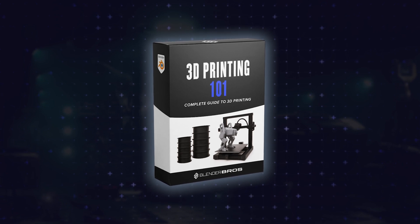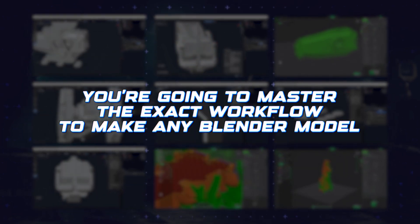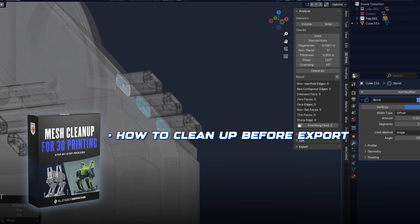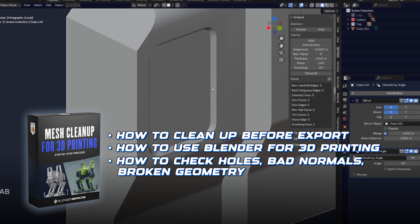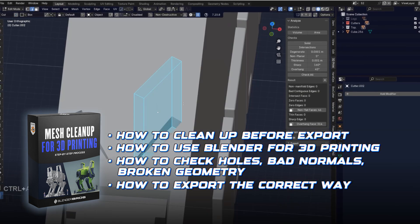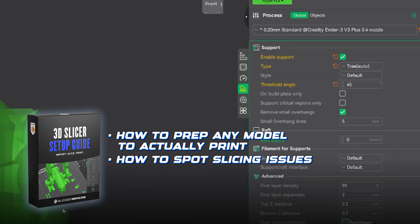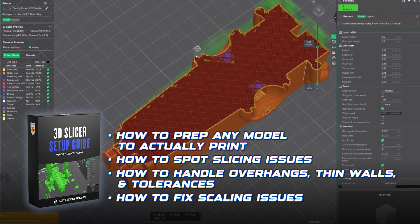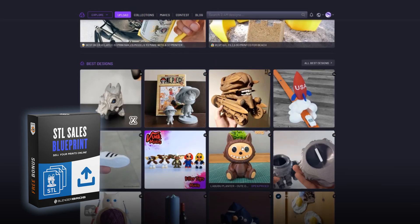This is exactly why we created our 3D printing one-on-one in Blender course. In less than four hours, you're going to master the exact workflow to make any Blender model perfectly print-ready every single time. You'll discover how to clean up the mesh in Blender before export, how to use Blender for 3D printing, how to check for holes, bad normals, and broken geometry, how to make sure everything exports the way you see it, how to prep any model to actually print, how to spot slicing issues before you waste time and filament, how to handle overhangs, thin walls, and tolerances the right way, how to instantly fix scale mismatches between Blender and your slicing software, and how to confidently freelance or sell STL files online.